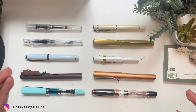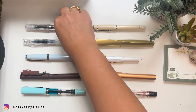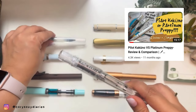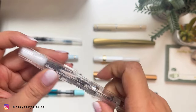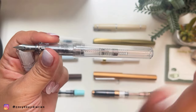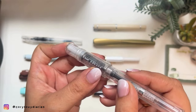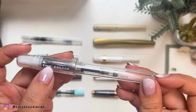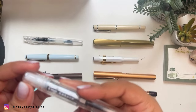First, I recommend the Pilot Kakuno — I hope I'm saying it right. This is the Kakuno clear demonstrator version, and it's around $12 on Amazon, depending on which country you're in. This is a very common beginner pen; most of you have probably already seen it online or on YouTube. It has a college or varsity feel to it.